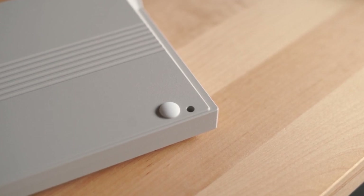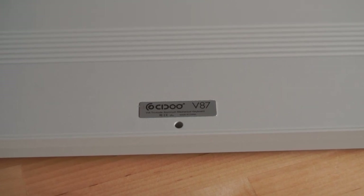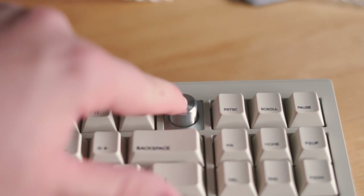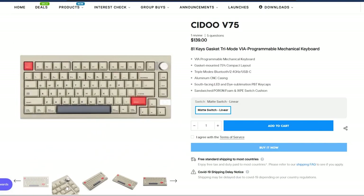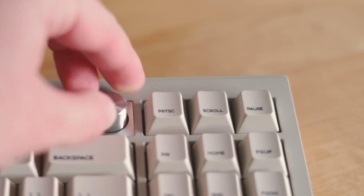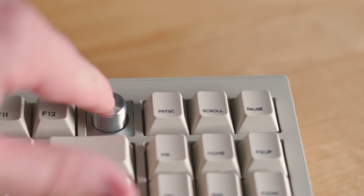It weighs 2.16 kilograms, which is quite impressive. The compact layout of this keyboard allows for the inclusion of a metal rotary knob. Personally, I think this looks a little out of place, and comparing it with the C2-V75, you can see that the knob fits better without the metal square around it. However, besides aesthetics, I've been using it surprisingly more than I expected, as it's an easy alternative to changing the volume.